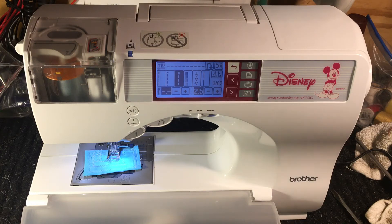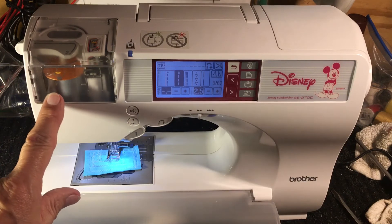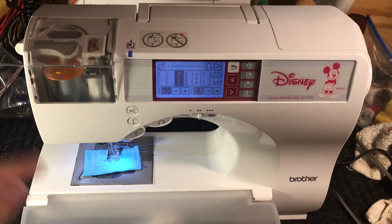I'm hearing that a lot lately because there's a lot of machines where if you use oversized thread, if you don't thread it properly, if you miss your take-up lever, or if it has a situation like this where you thread it and sometimes it goes in and sometimes it doesn't, you're going to have issues.